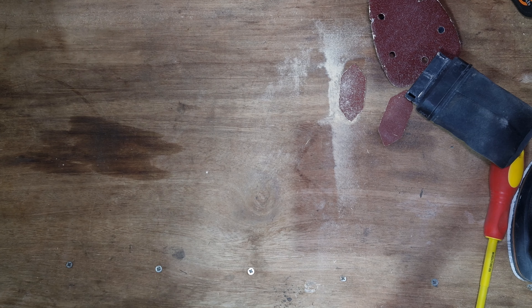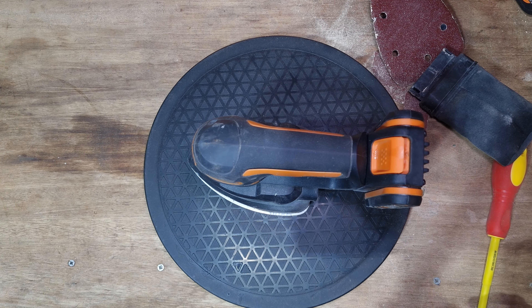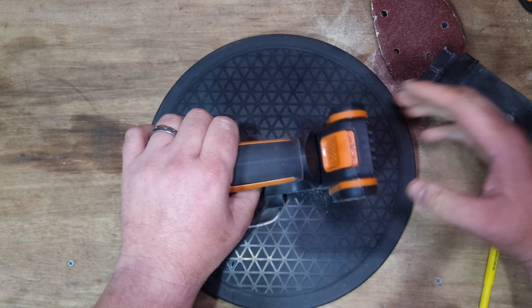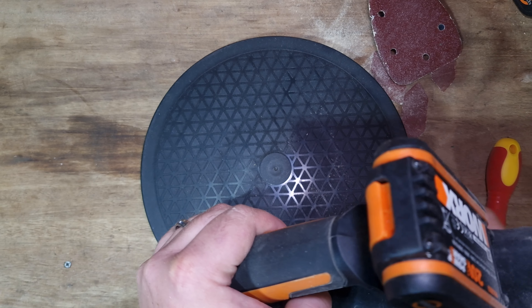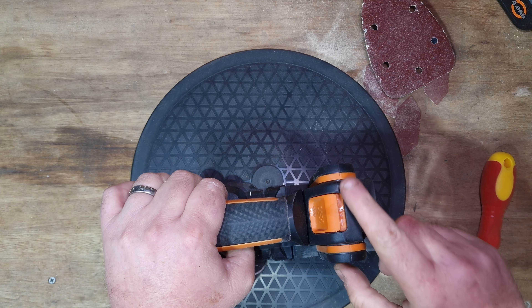That's the WORX WX822. It's a very, very nice tool - it's compact. It's really annoying when it's got the dust bag on it regarding the battery indicator, but they have resolved that by making the new batteries with the power indicator at the other end.